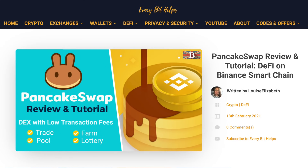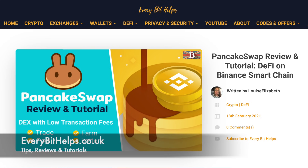But that completes my overview of PancakeSwap. And I hope you've enjoyed this video today, and if you did then please give me a like, hit the subscribe button, and please do head over to my website at everybithelps.co.uk for more tips, reviews, and step-by-step guides.